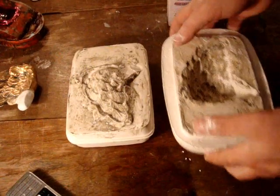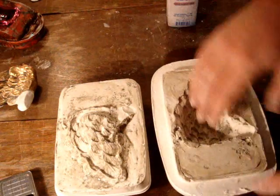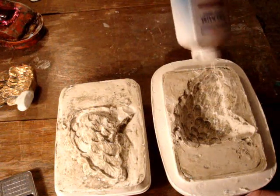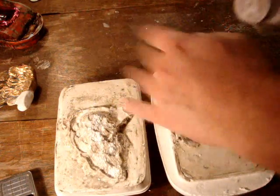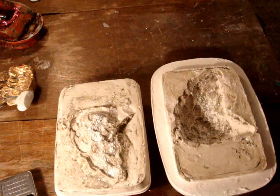Now something to remember is if you're using clay — if you're going to push clay into here, the clay will stick. So what you do is you just use some talcum powder, baby powder, just a little bit inside the mould. Then get a brush and brush most of it out, and that way the clay won't stick to your mould.